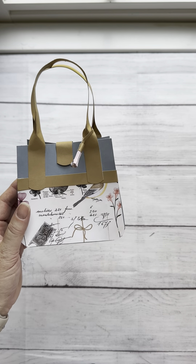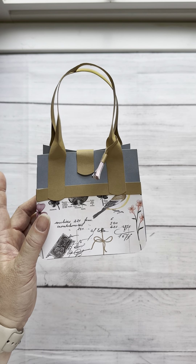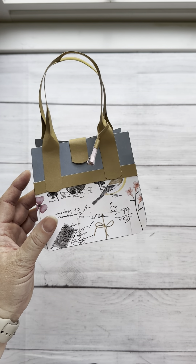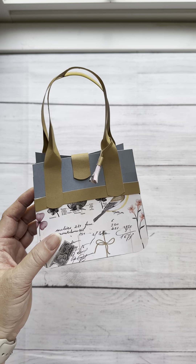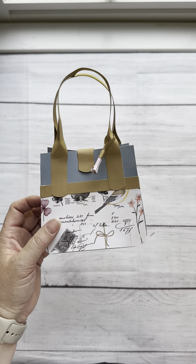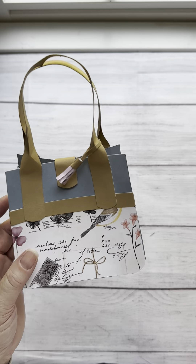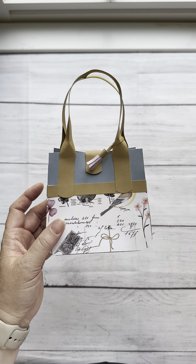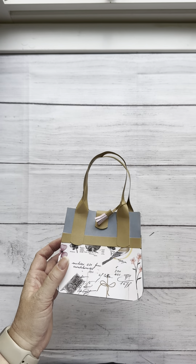So let's get going. This paper features the Cosette collection, which is the April featured collection from Close to My Heart. I'm loving the colors and the feel of this — it's such a fun, pretty springtime collection and it's going to be perfect for Mother's Day. Just a little hint: there will be a follow-on video with a card that I made specifically for Mother's Day that will coordinate with this purse. So here we go, let's get started.